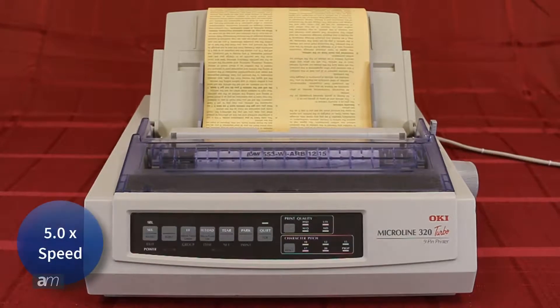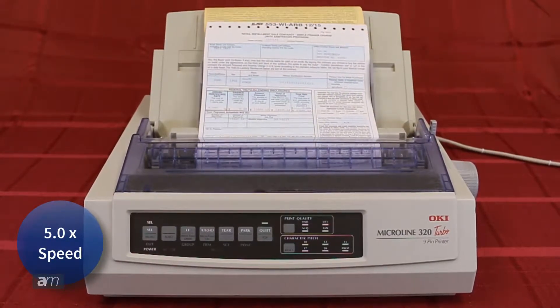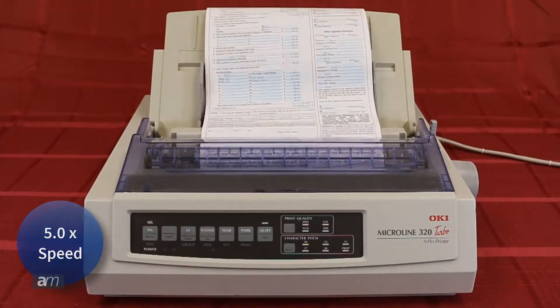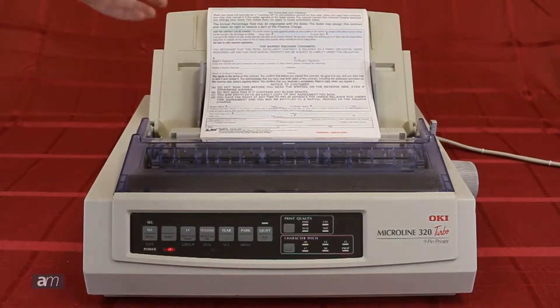The Okidata will begin to print onto the form. Once it is complete, remove the form and check for any inconsistencies.